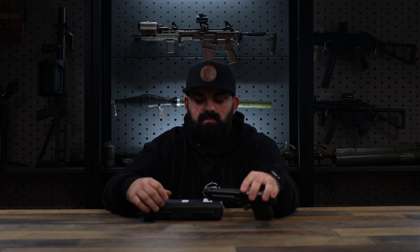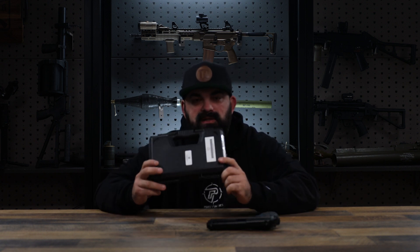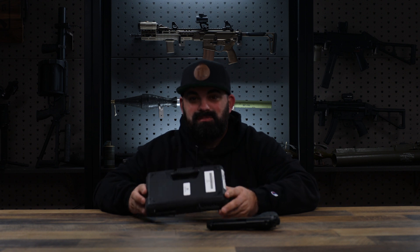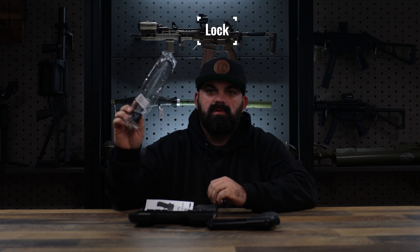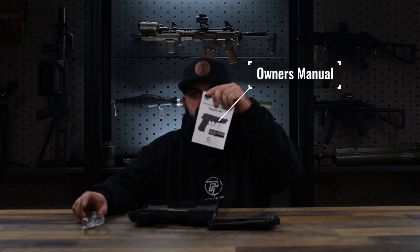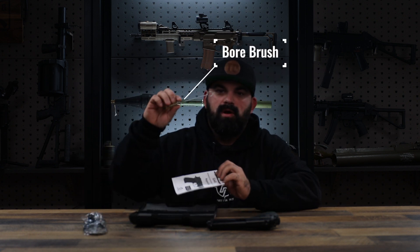Let's take a look at what this guy comes with real quick. Tiny box — I'm a big fan of this because I don't use these boxes anyway. Inside: necessities — your lock, owner's manual, bore brush.